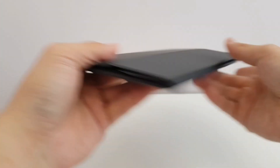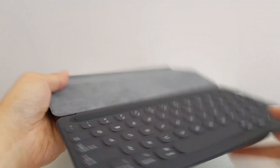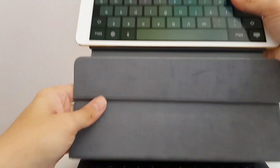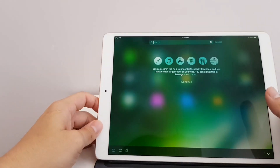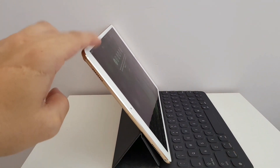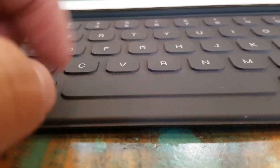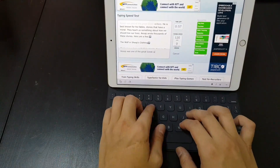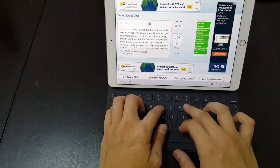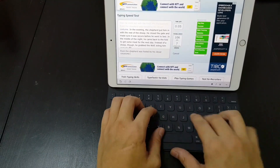Now let's take a look at the Smart Keyboard case, which is the official first-party Apple case. It's really surprisingly thin and light, and the case attaches really easily — you can see the three magnetic port just snaps on automatically. Unfortunately it is a set angle; you can't adjust it at all. The keys have really shallow travel, but I found the typing experience quite good. I went on TypingTest.com and tried the Aesop test and finished with 97 words per minute, which is about six words below my average — I usually get about 103 words per minute.